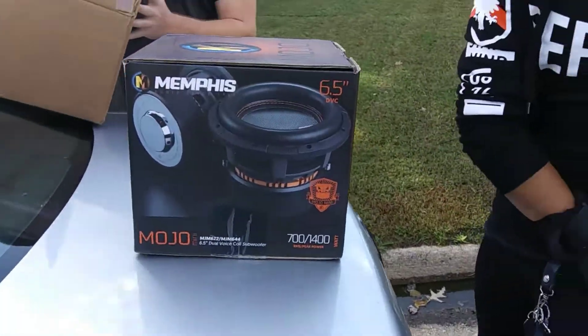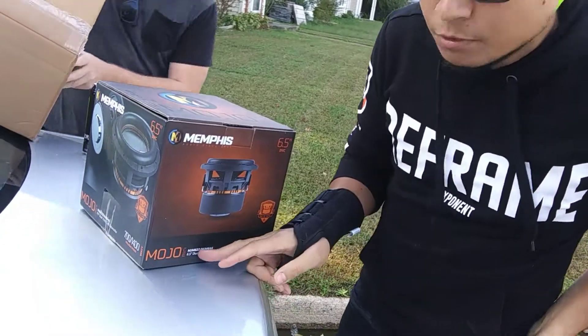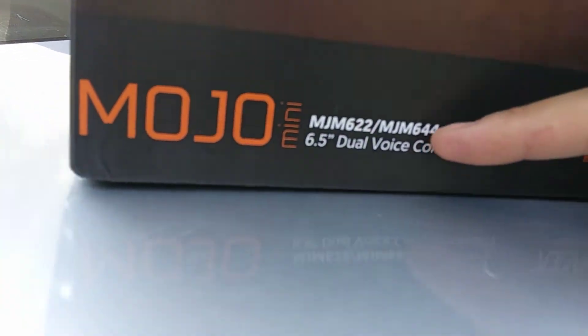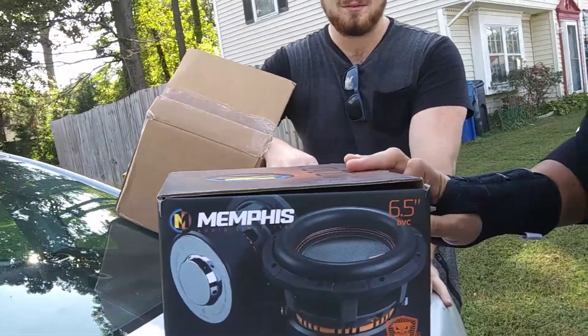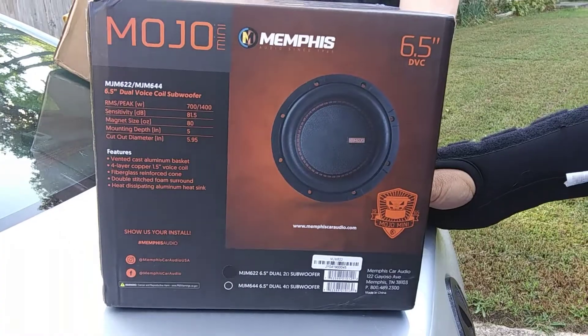Alright ladies and gentlemen, this is the new Memphis Mojo MJM622. 622 means 2x2 for dual 2 ohms. This is actually what I have. The MJM644 is a 4 ohm dual 4. This is a dual 2. See, this is the box here on the side, and all your specs — I wanna hear it.